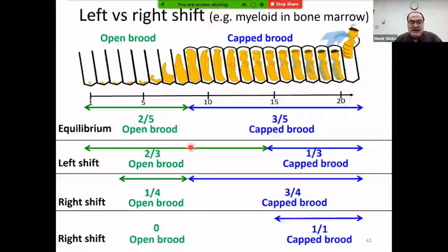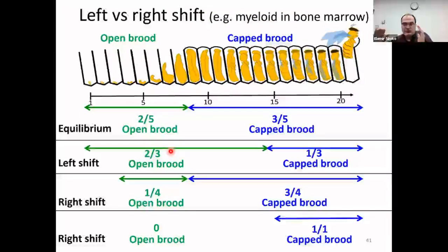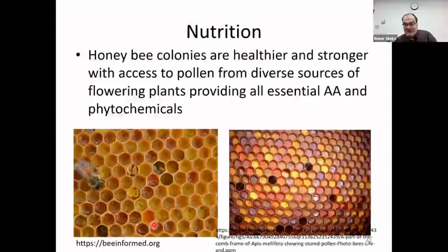The equilibrium between open and capped brood can shift. In early spring, there is much more open brood because the queen is actively laying and capped brood is minimal — analogous to a left shift in myeloid development. A right shift means a lot of capped brood. If there is no open brood at all, you may have a dead or missing queen, swarming in process, or nutritional issues.